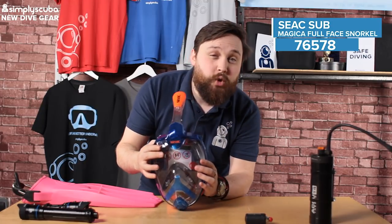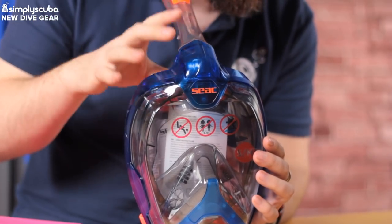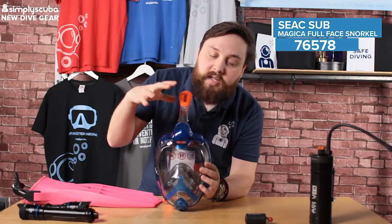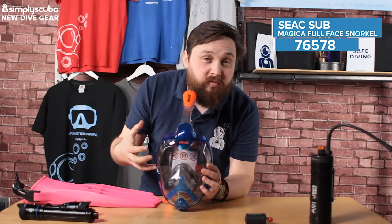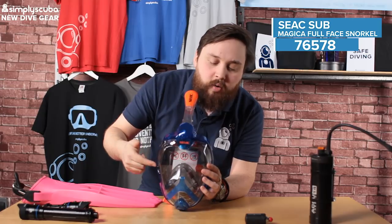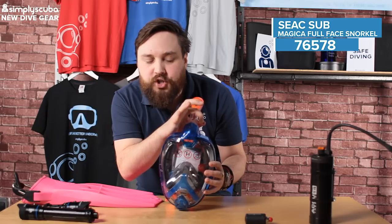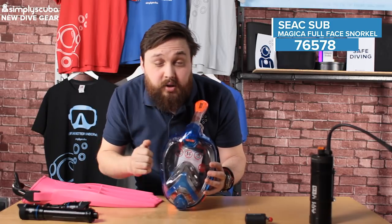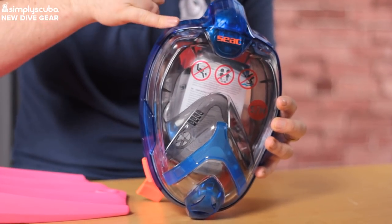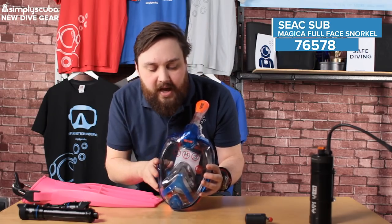We've got a few new full face snorkel masks. These seem to be taking the world by storm, but there are some dodgy ones out there, so be careful — we only go with the top quality ones. This one's from SEAC, this is the Magica, their budget range. They've taken particular focus on the airflow, making sure all the fresh air coming in goes through a really big bore tube so you get plenty of fresh air that defogs the mask on the way down. When you exhale, it gets a completely separate tube that comes around the side of the mask and out, so you're not mixing your fresh with your exhaled gas.